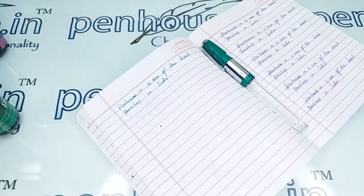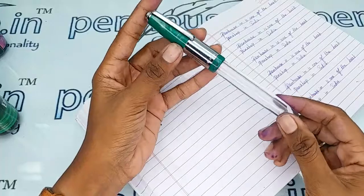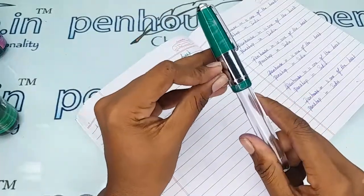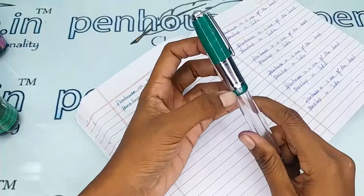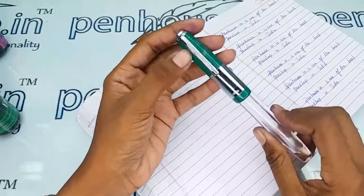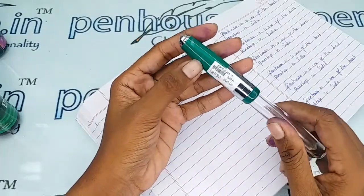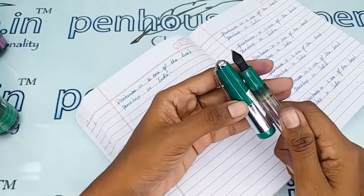Hi viewers, welcome to penhouse.in. In today's video we are going to make a short review on the Ironman Valeti 71 JT mini. The JT 71 model is denoted by this long silver portion in the cap. This is a green color marble finished cap, and the grip portion is also in the same color.